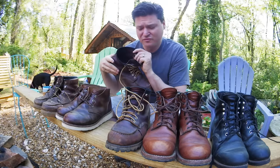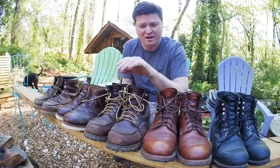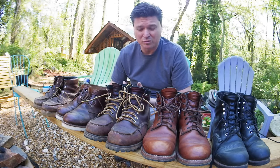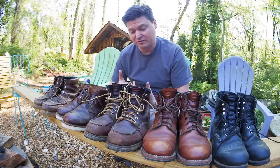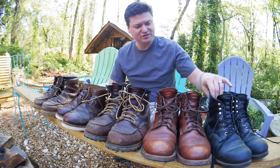That leather footbed is hard as a rock almost, but over time it molds to your foot and really gives you support where you need it. That's why I like Red Wings. I've got a few boots here — these are the Iron Rangers.